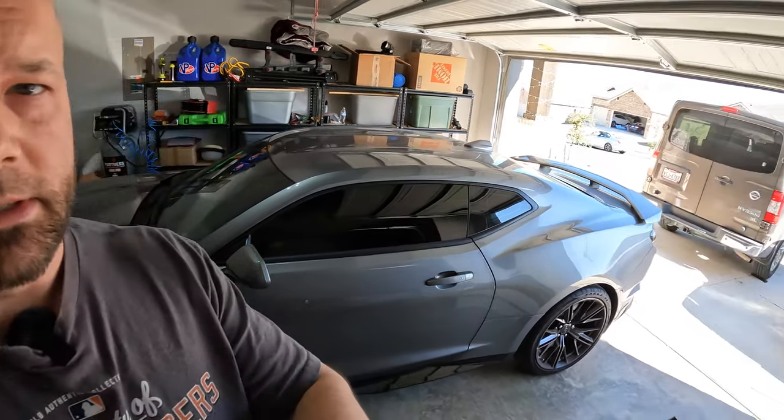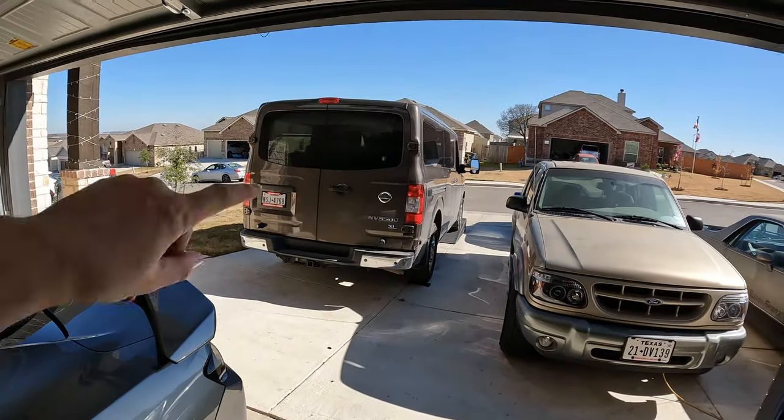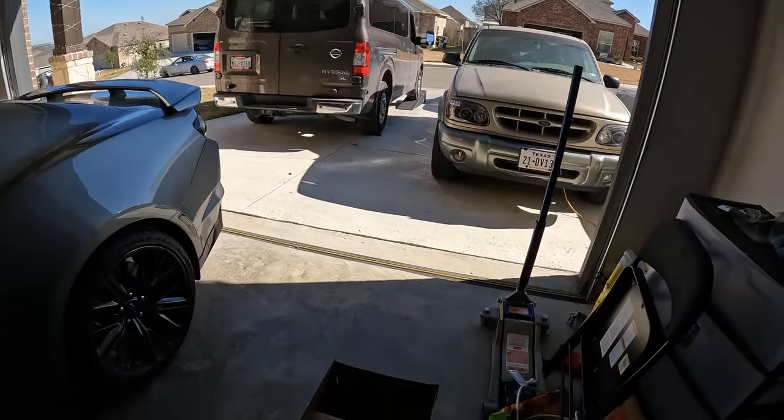Hey, what's going on guys, this is Will with the Wangzilla channel. Doing a little work on the Beastzilla — the NV 3500 here — just doing an oil change on this video, pretty simple and straightforward like most cars.